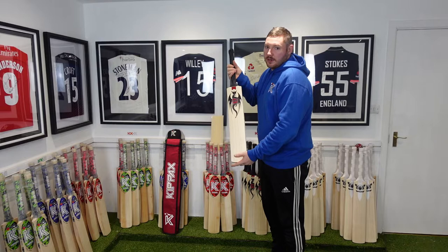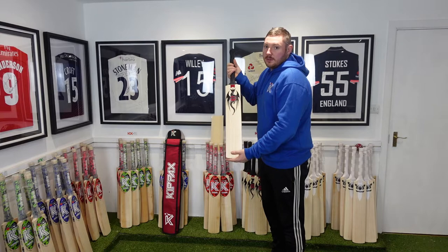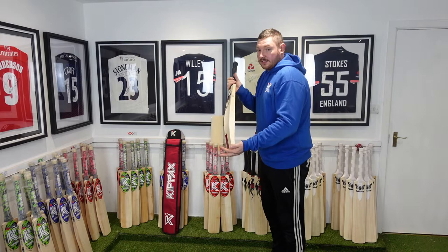Hi everyone, it's James here and welcome back to the showroom. Today we will be doing another back review on a dragon. Today's dragon will be listed on the website as Dragon number one. The link will be in the description down below.